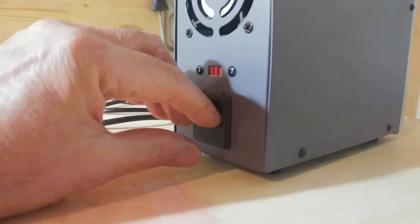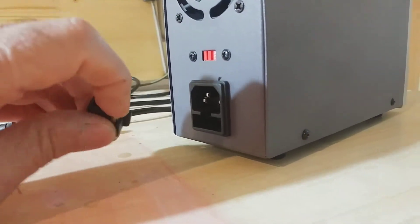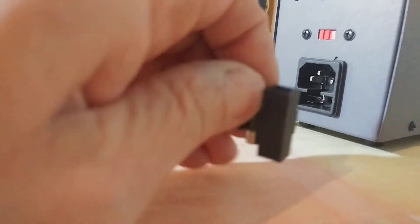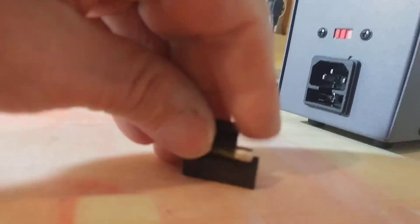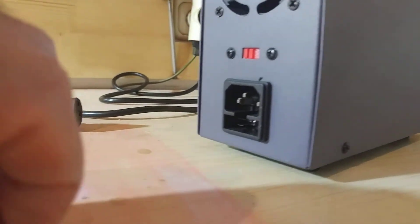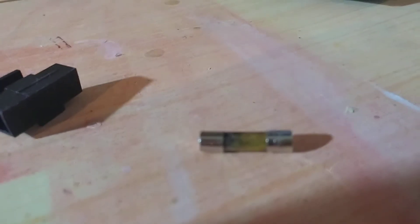I plug it off and take out the fuse. The fuse is dead and burned.